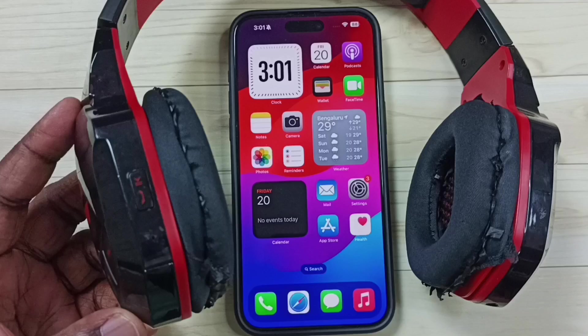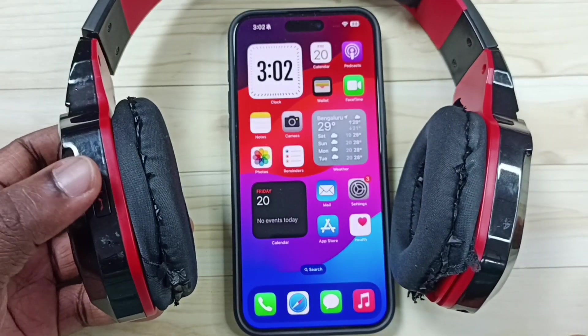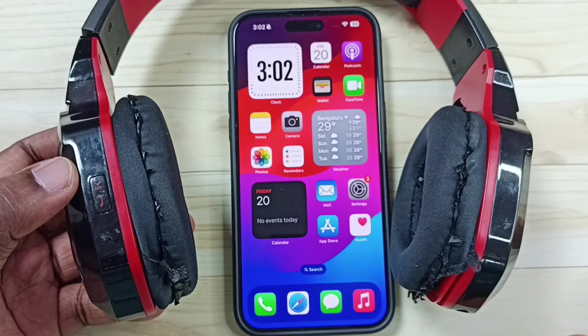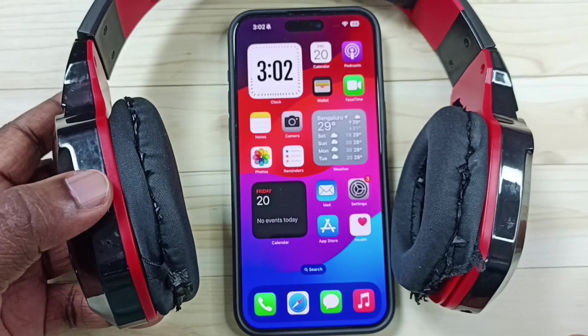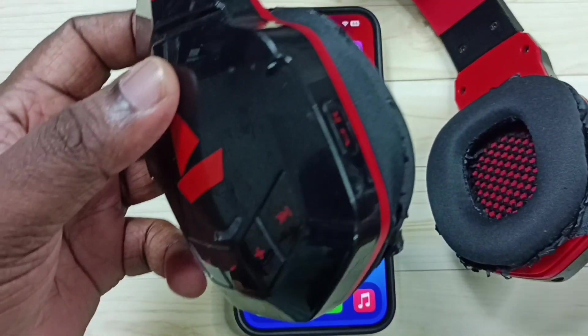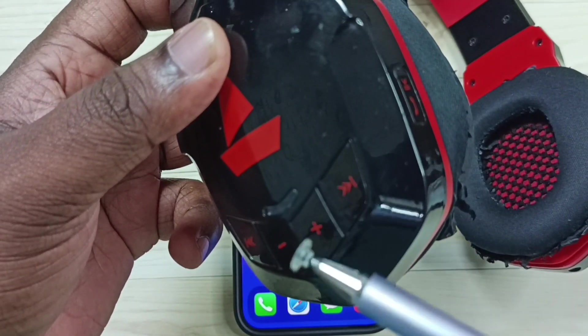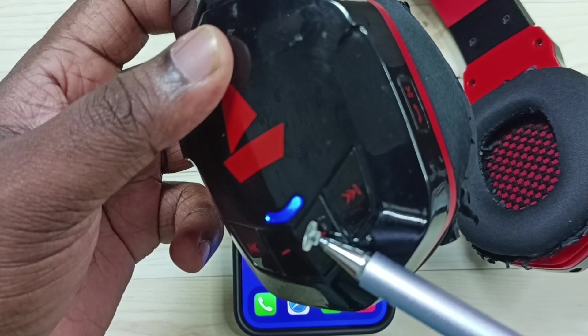First we need to put this Bluetooth headphone into pairing mode. In this headphone we need to press and hold this button to put this headphone into pairing mode. Let me press and hold. So here you can see the light — this light is blinking. That means right now this Bluetooth headphone is in pairing mode.